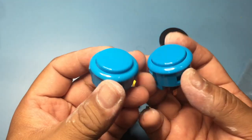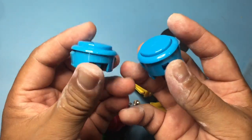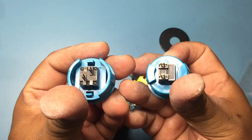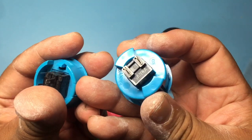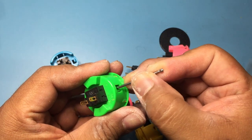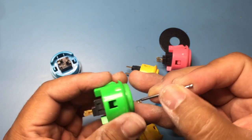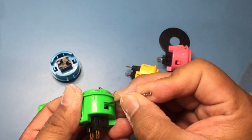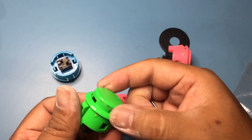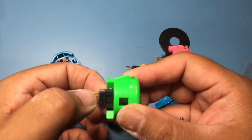This is a Seimitsu short button on the left, while the right button is a regular Sanwa OBSF30. You can identify brands by the differences in their button switches. To disassemble, press in the tabs on either side of the body to remove the plunger, then press the tabs on the switch to remove it.